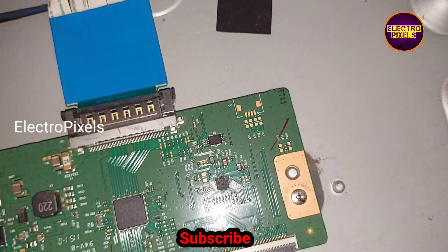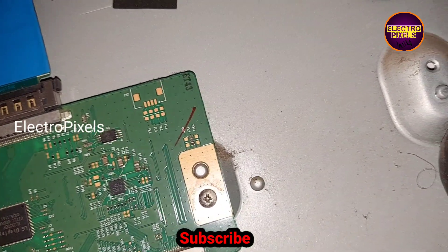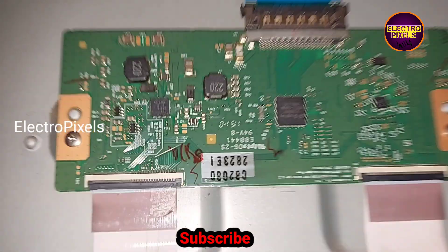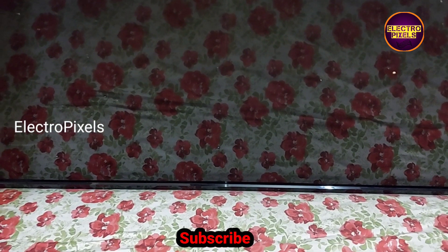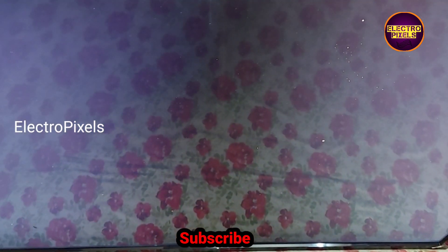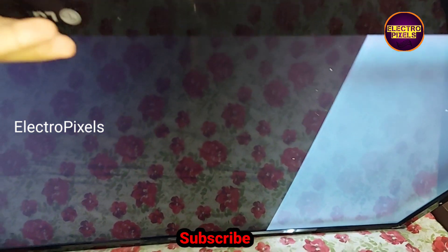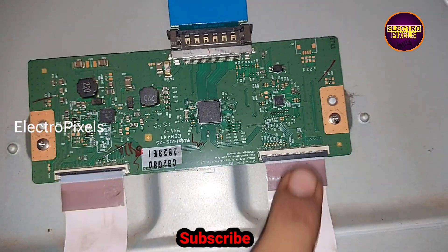Now let's connect the FFC cable. The cable is connected and the TV is turned on. Now it shows no display and thick lines started appearing on the screen. This means the problem is not with the left side — the problem is with the right side of the panel. So let's remove the tape used for blocking the gate signals from the left side and connect the FFC cable back to the TCON board.